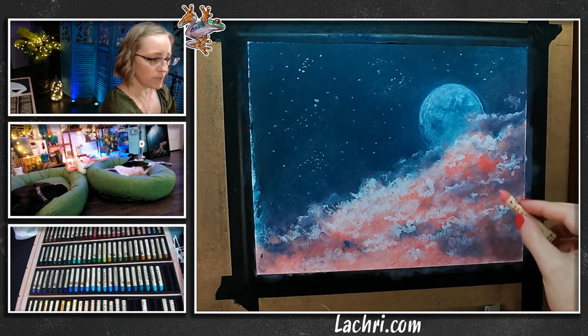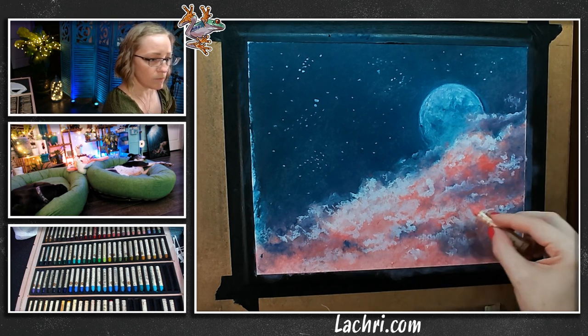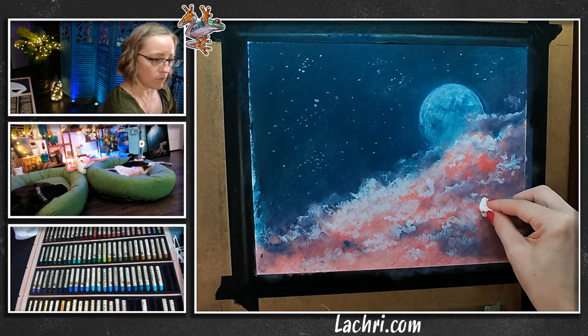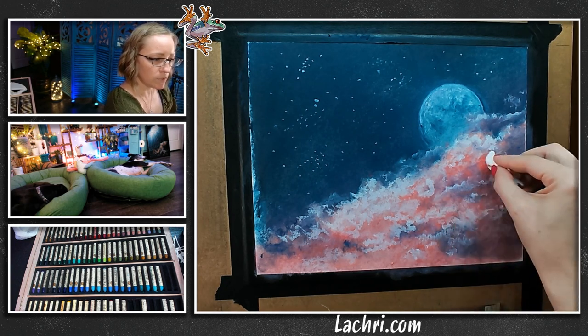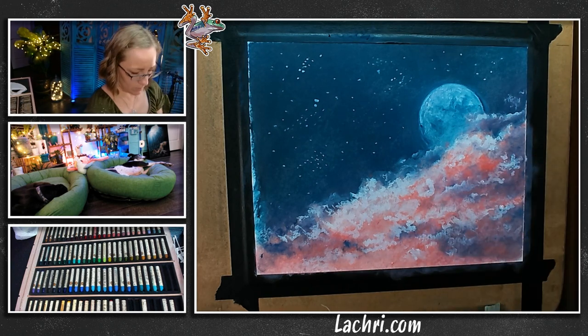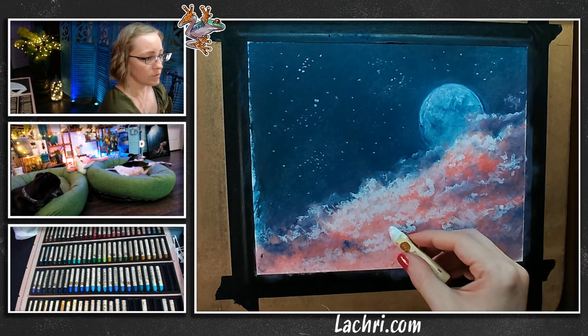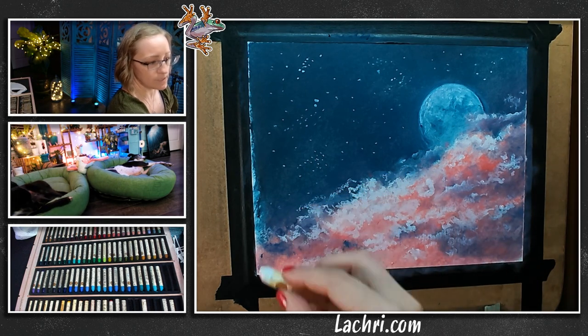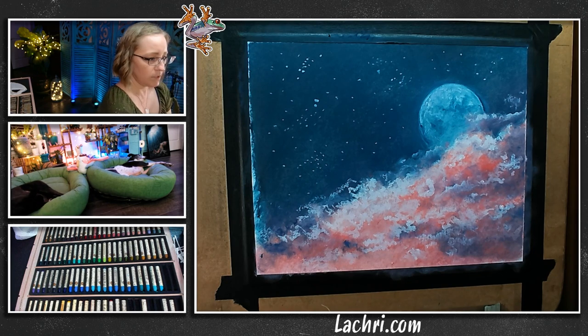I'm just taking more of this pink color back over some of those darks. I don't want to over-blend — I'm just dabbing a little bit where I want it a tiny bit softer. I want to keep that roughness in there. These areas I will blend where I want it to be soft. We are just about done.